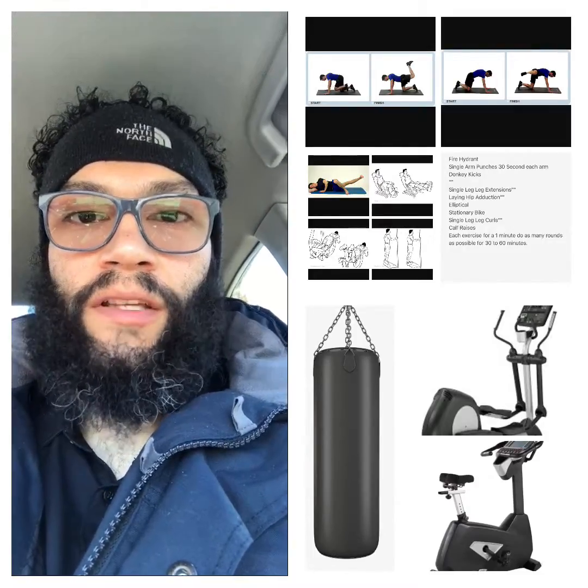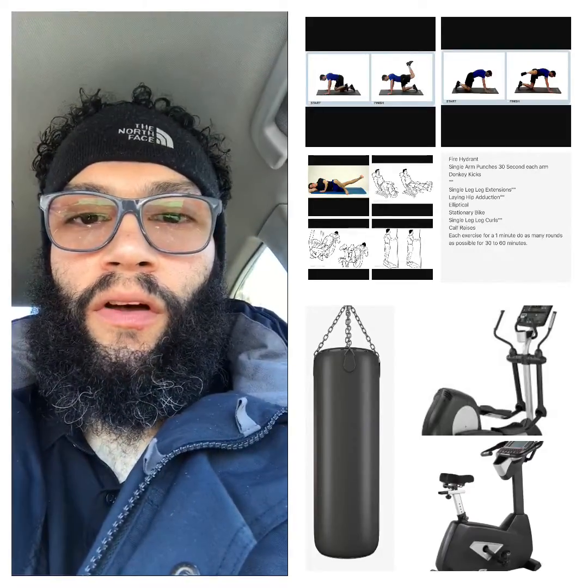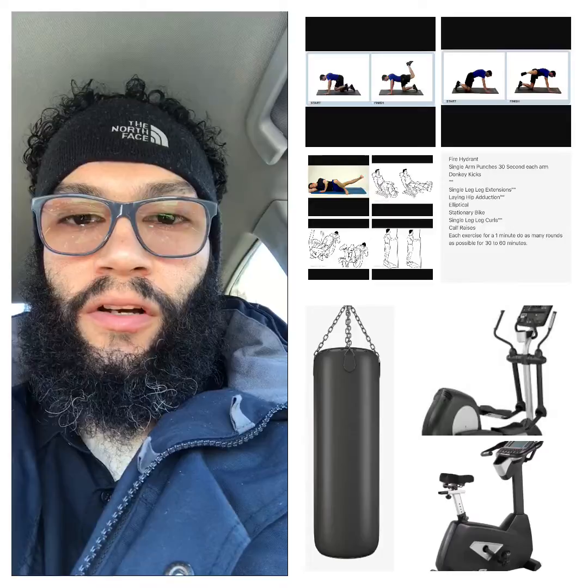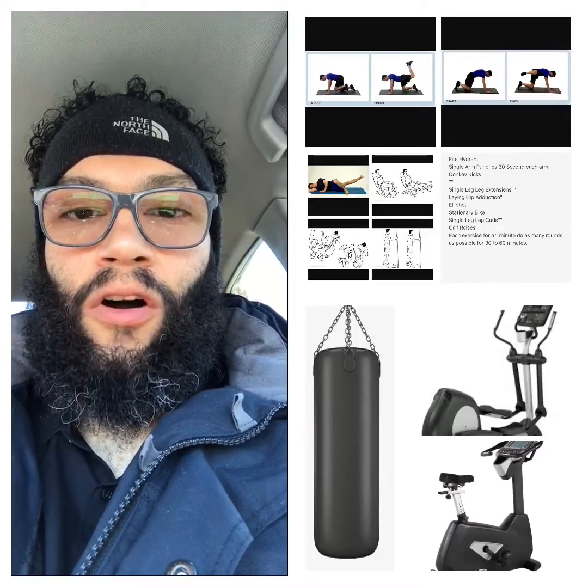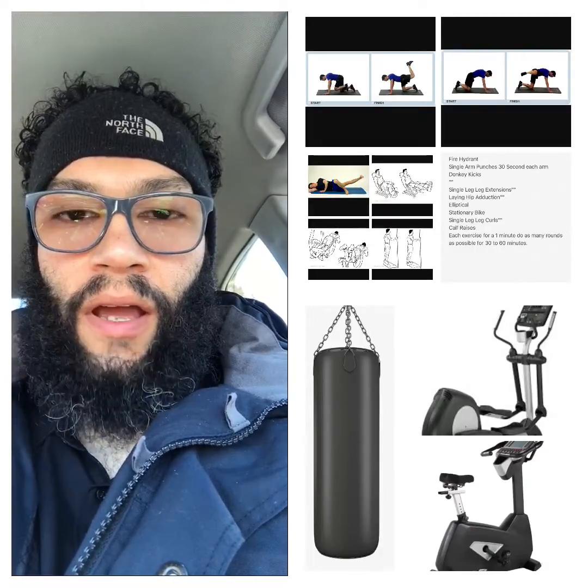What I did was in between each set of the fire hydrants and the donkey kicks, I did single arm punches against the punching bag.